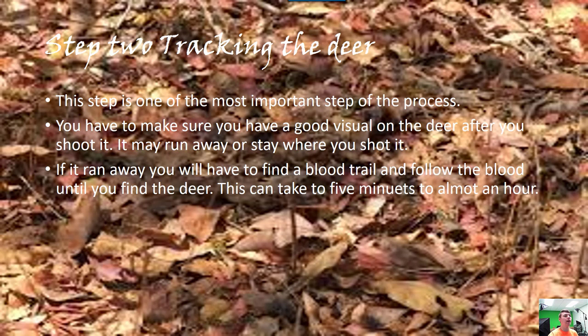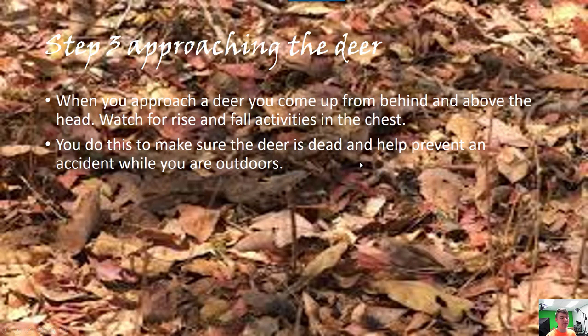Tracking the deer — there are two ways this can go. Either the deer will just drop dead once you shoot it, or if you shoot it in the leg like a bad shot with a rifle, mostly they'll run away and you just have to follow the blood trail. You want to wait a while and let the deer die out — just relax. When you approach the deer, approach from behind and above the head to prevent accidents, and watch for the rise and fall of the chest.